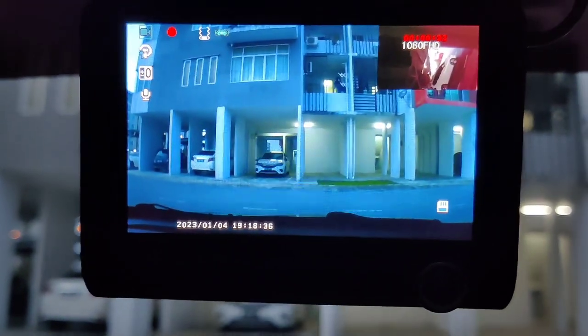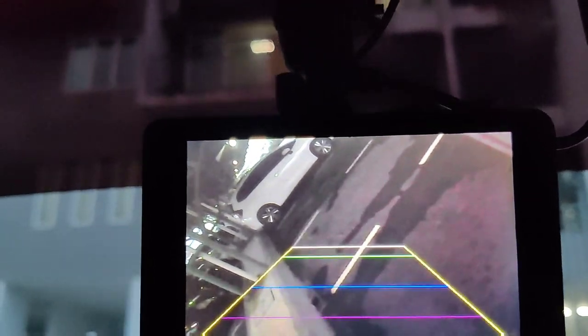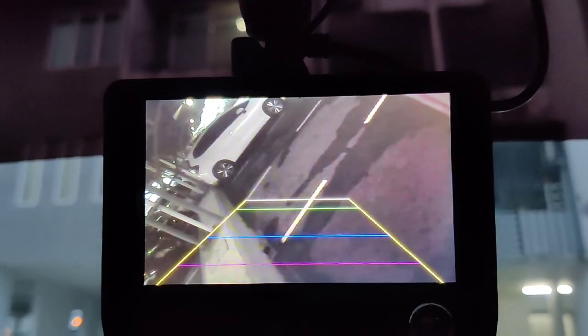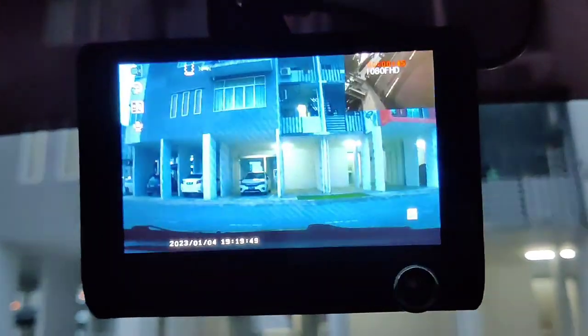Let me try the first unit again in reverse position. It's kind of blurry compared to the other two. There's no consistency with this rear camera. I wonder why my second purchase didn't show good resolution either. That's all from me — thank you for watching, please subscribe to my channel.